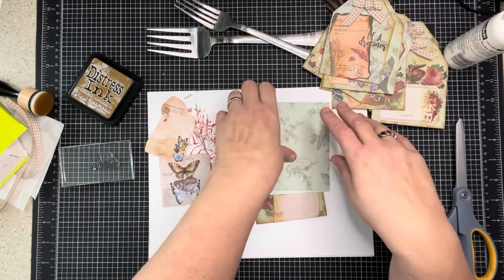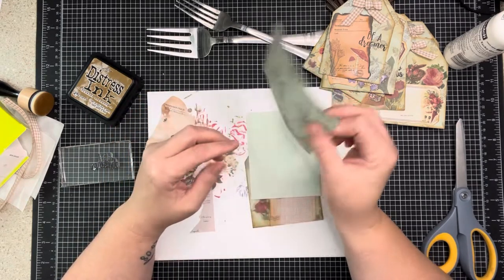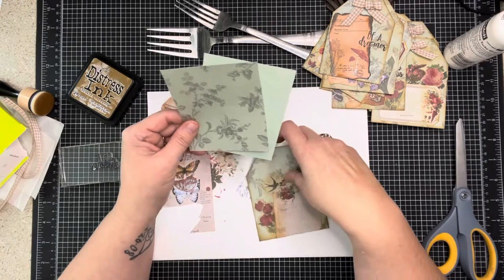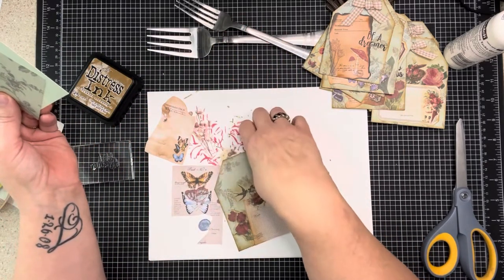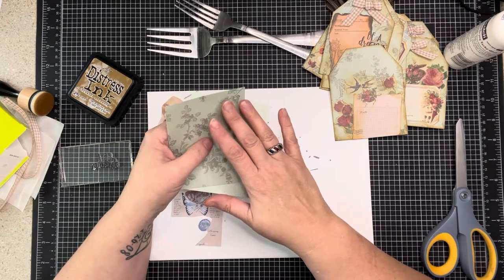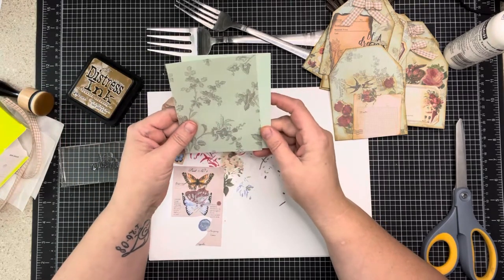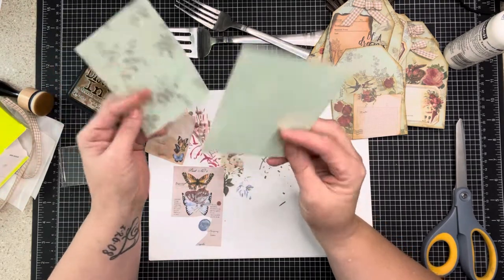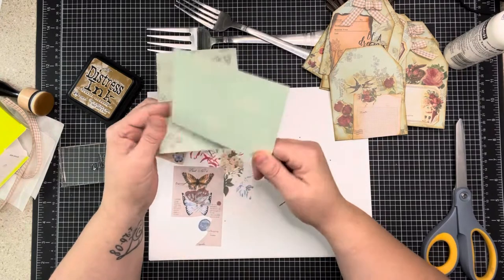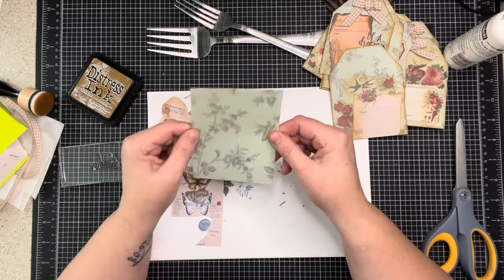This is the paper I chose from that paper pad and it's thin - like copy paper thin. So what I've done is take a paper I didn't necessarily love - it has flamingos - but it's heavier cardstock, not super heavy but good. I'm going to glue these two together to make my tag more substantial.